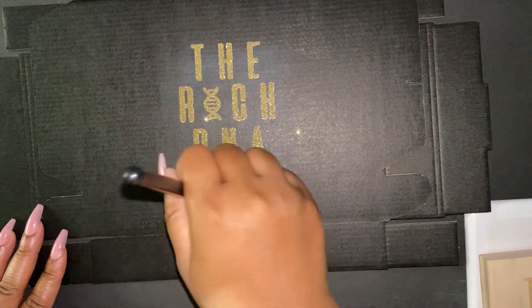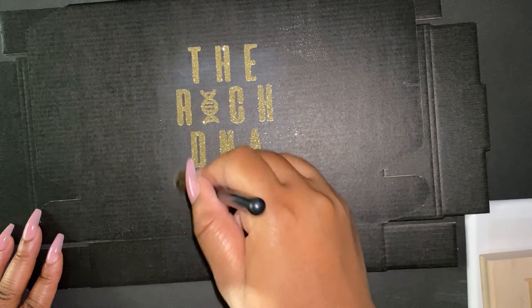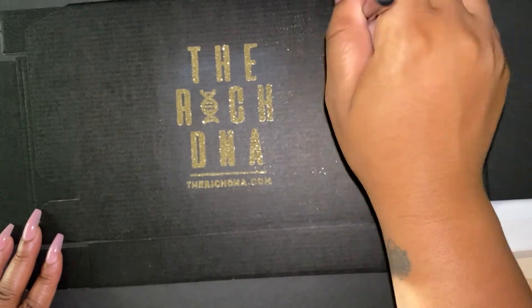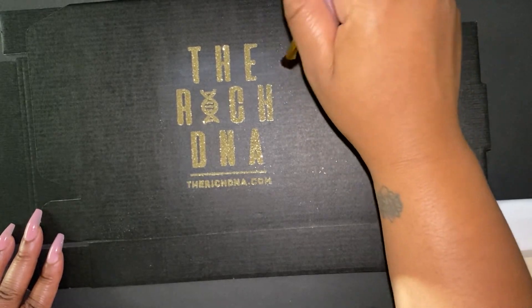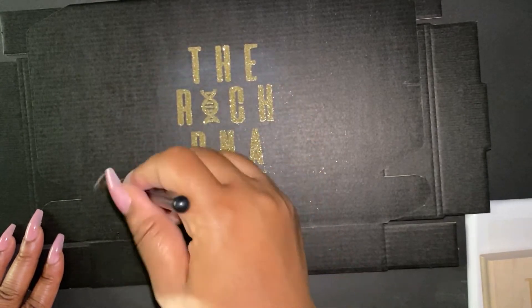Now I'm just going to take this makeup brush and clean up the lines, getting rid of any extra glitter that's spread around the box, so it's nice and neat. I'm going in and making sure the lines are straight and that the glitter is only on the logo area.